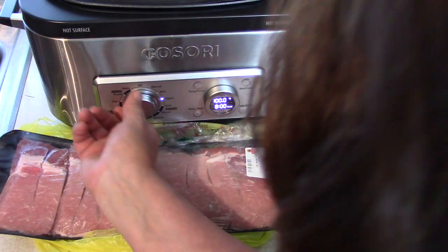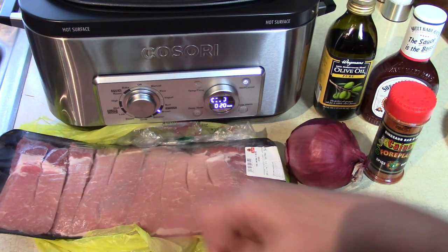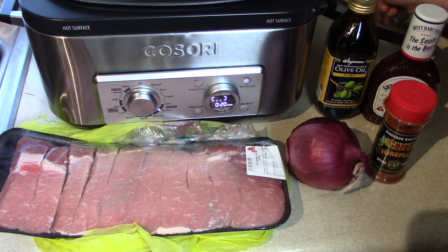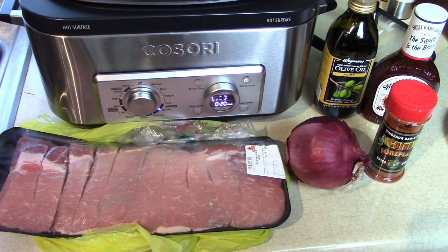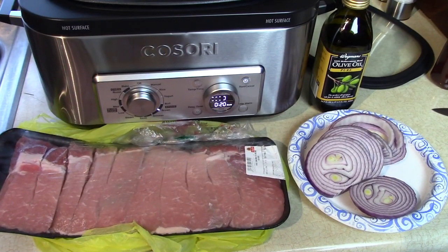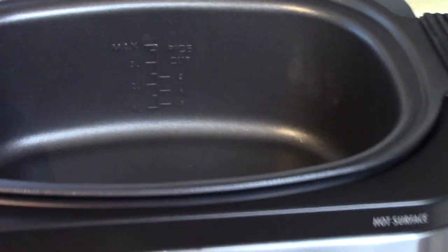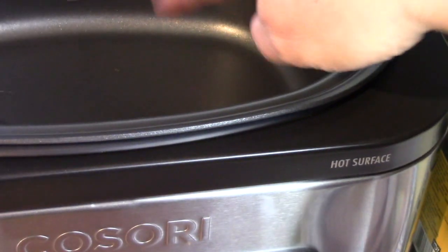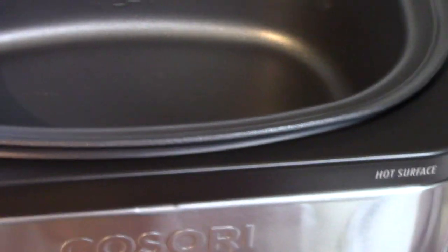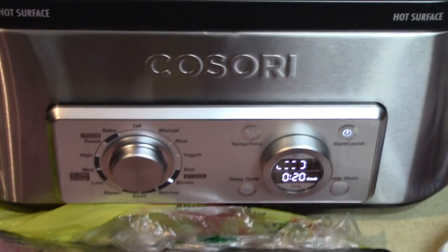I'm going to turn on the multi-cooker to the browning mode and get that started so we can add the onion right away and get it to start to caramelize a little bit before we put the ribs on top. Let me show you the Kasori multi-cooker — it's really awesome. It's got a separate pot inside, so you can lift out your pot and take it to the table when you're finished. It's a non-stick coating and a nice large oblong shape, so it's good for bigger pieces of meat, and the ribs fit great in there.